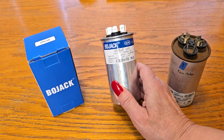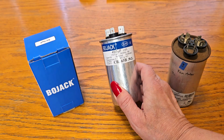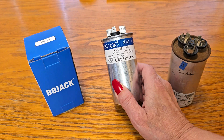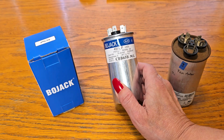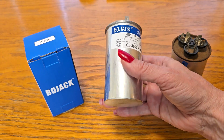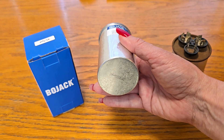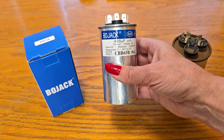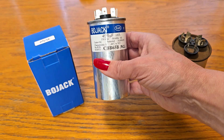We got the BoJack, and this is the 45 plus 5 microfarad dual run start capacitor. The model is CBB65 and it's rated plus and minus 6% at 370 volts. It has a cylindrical body and measures about 1.97 inches in diameter and about 3.74 inches tall, with an operating temperature range from negative 40 to 70 degrees Celsius.